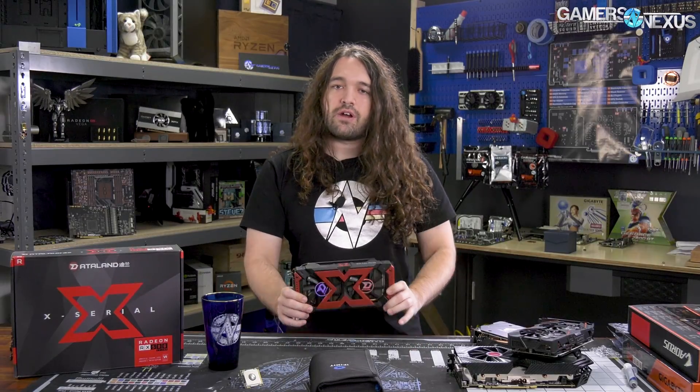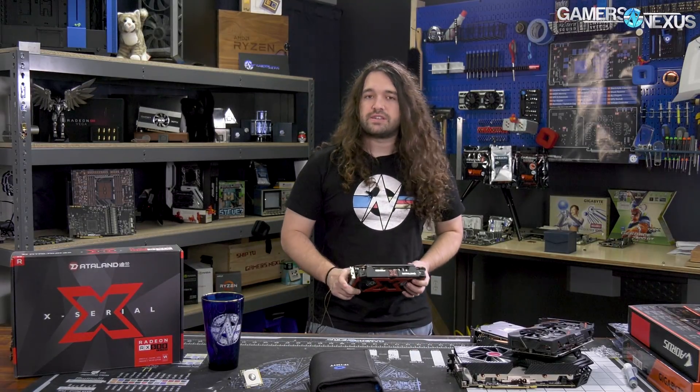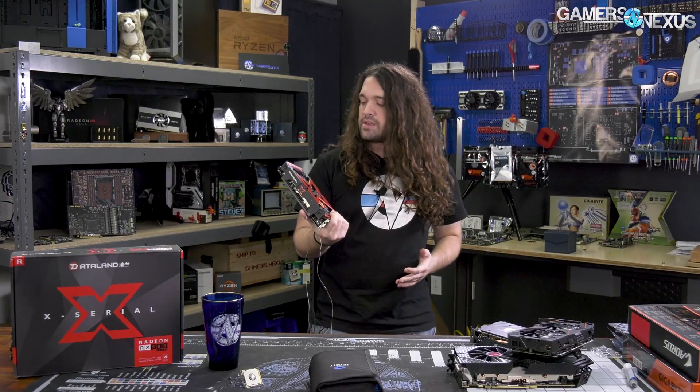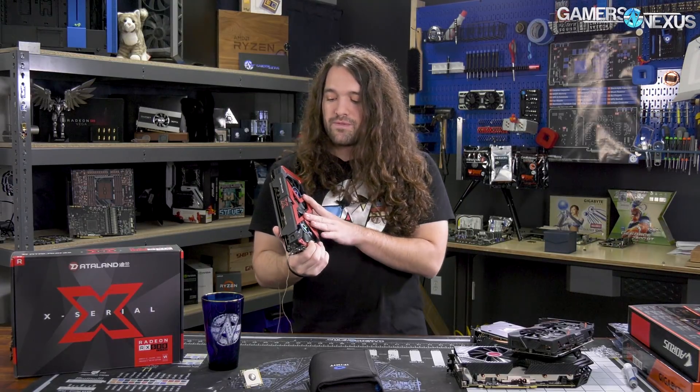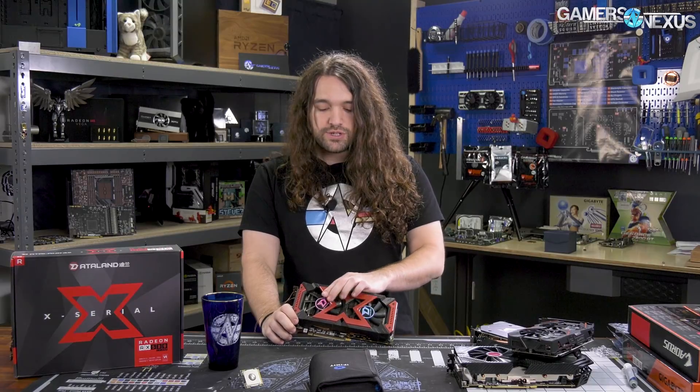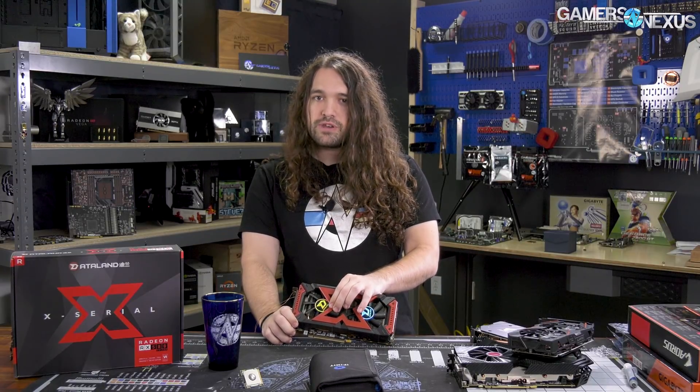For basics, if you missed it: the RX 580 2048 is a 570 with a little bit higher clock, and that's about it. As for the rest of this, it's a dual-fan cooler for the X Serial card by Dataland, and that is using just a plastic shroud — pretty cheap, really.